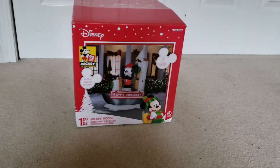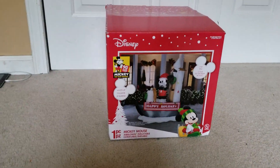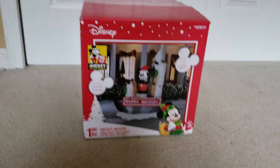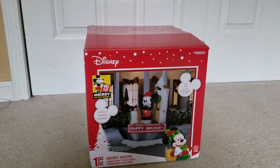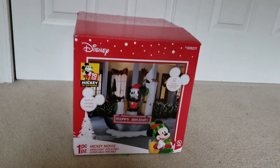Hey guys, this is the Awesome Guy and Fro channel here, and today I have this new for 2018 7-foot Steamboat Willie inflatable, which I got at Lowe's today for $140.